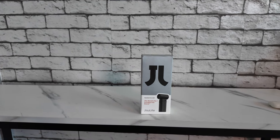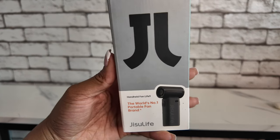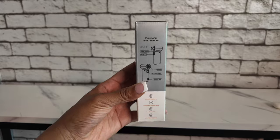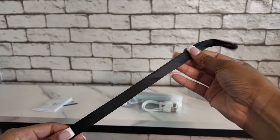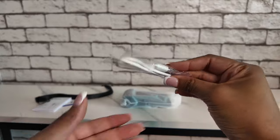So they were nice enough to send me over their portable fan to review for you guys. Once you unpackage your fan, you're of course going to get your fan, and they also sent a little card, the manual — make sure you read that — a lanyard, and also the charging cable of course.